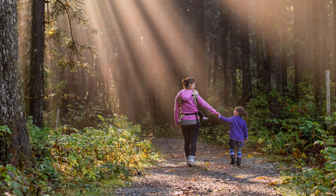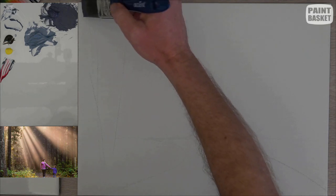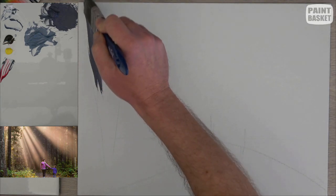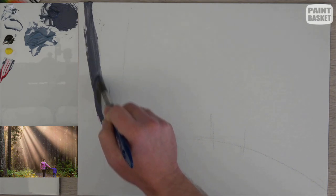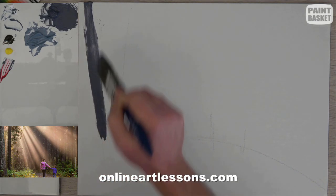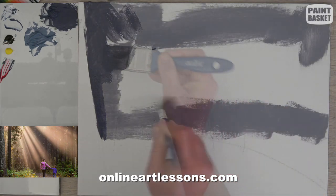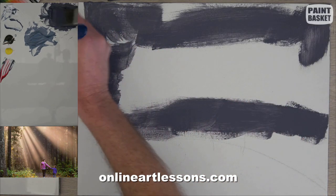Today we're going to paint a path in a forest. I quite like the look of sun rays shining through the trees, so it should make an interesting painting. I'm painting in acrylic, but you're welcome to follow along in oil as well. If you prefer a slower version of this tutorial, you can follow the real-time paint-along class on my website — there's a link in the video description.